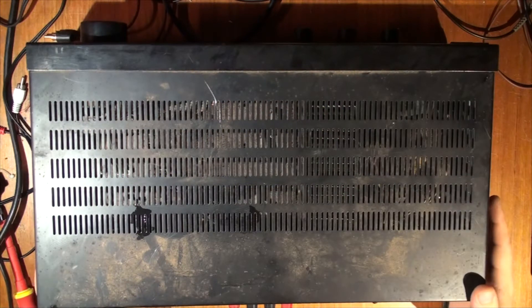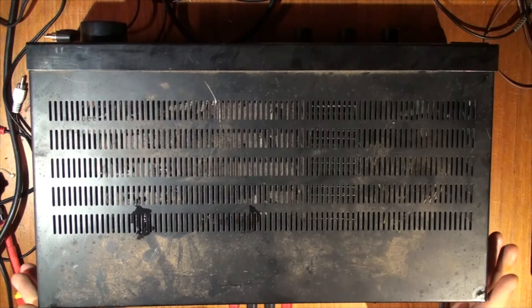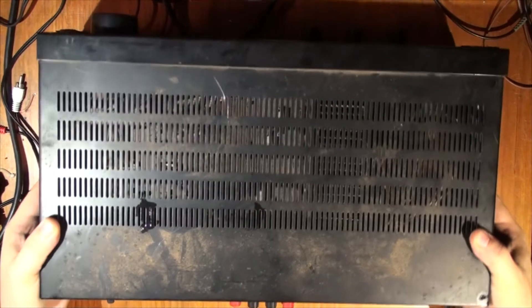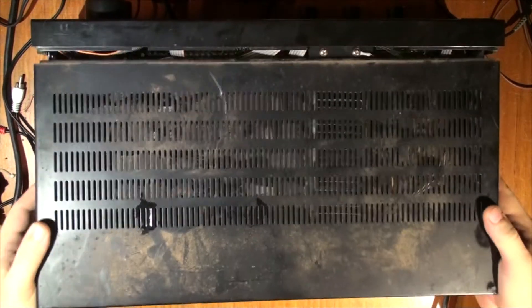When we get equipment in a condition like this, it's always best to open it up first. Do not plug it in, because we don't know what condition it is inside — if the capacitors are leaked or what else is going on. By plugging it in first to see if it works, you can actually do more damage. So I'm not going to plug it in just yet. I've removed all the necessary screws from the amp, so we're going to take the top off and have a look inside first.